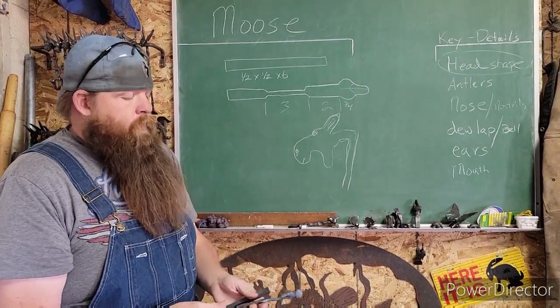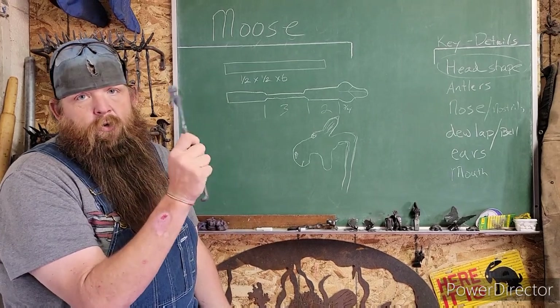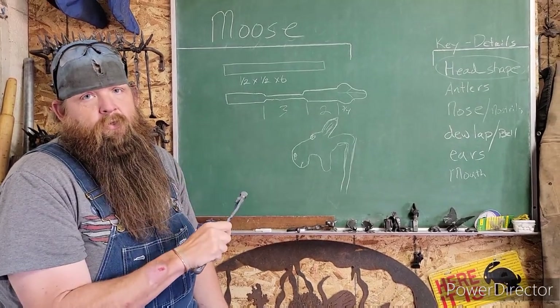These are cartoony on purpose. We call this guy Morris — this has been Morris the Moose since we started building, because of an old cartoon called Morris the Midget Moose. Your kids and grandkids like it. So that being said, I hope you got your key details — turn everything on, light your forge, let's go show you how to turn this into a moose.